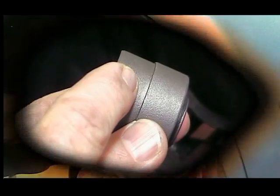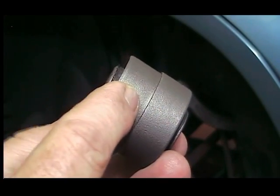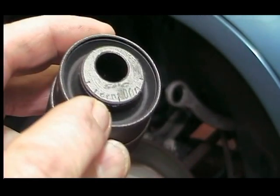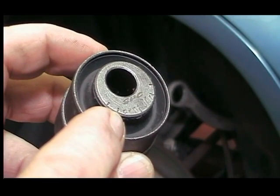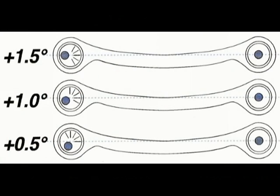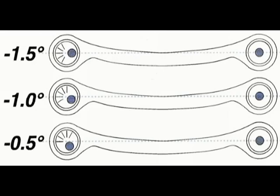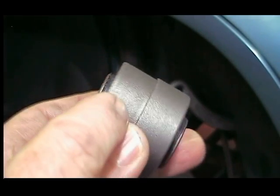The new bushing for the forward arm will be stepped and it will have "front" stamped on the face. The marks on the bushing are there to clock the bushing for the correct camber change. The marks will go towards the center of the vehicle for positive camber change, or outwards towards the wheel for negative camber change, and should be lined up with the center line of the arm.